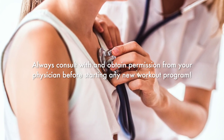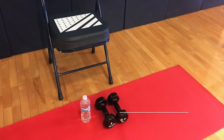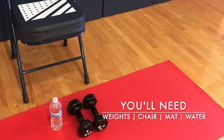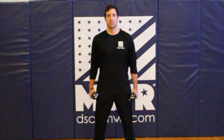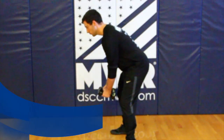Remember, you should always consult with and obtain permission from your physician before starting any new workout program. Stand straight with shoulders down and back, feet hip-width apart, pulling your belly button in towards your spine. Remember not to hold your breath and breathe through these exercises.